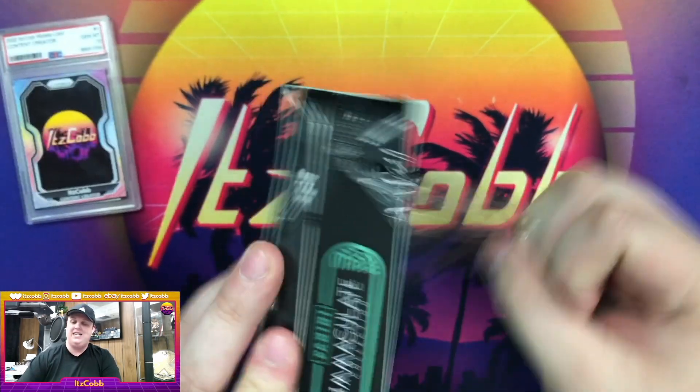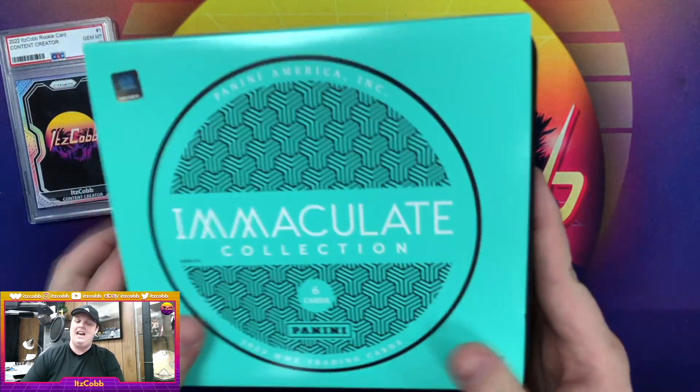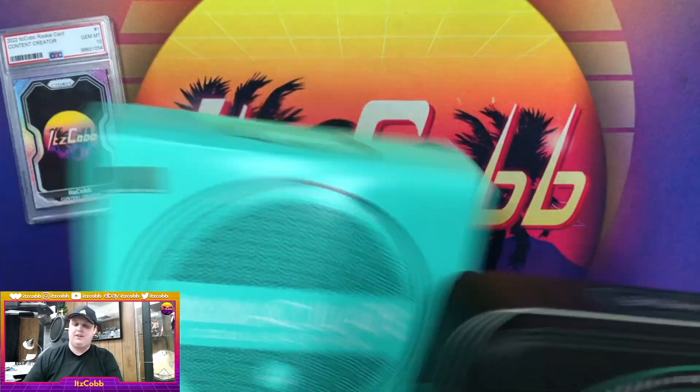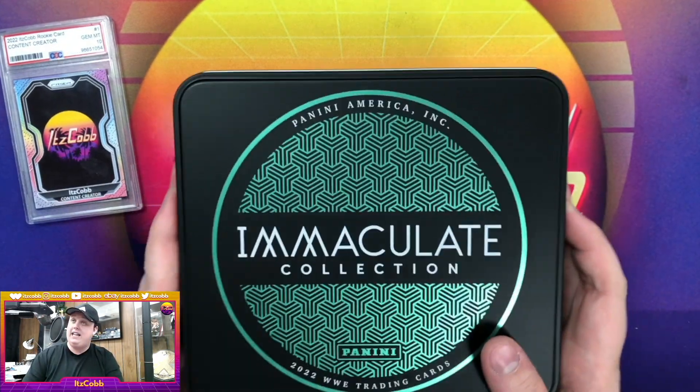For those that heard a couple videos ago, I do have seven Prism hobby boxes I have to open, among many other things for the channel, so don't forget to stay tuned for that stuff.